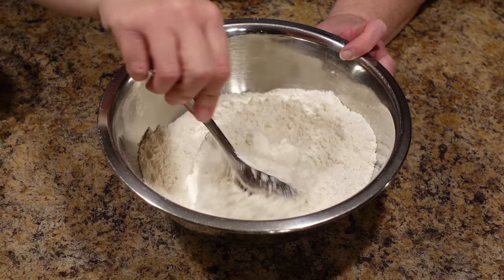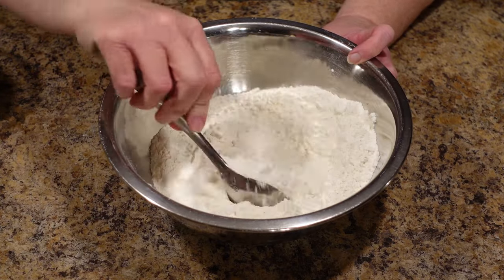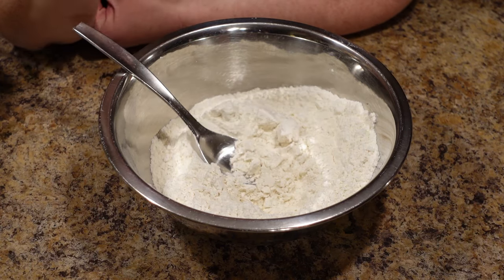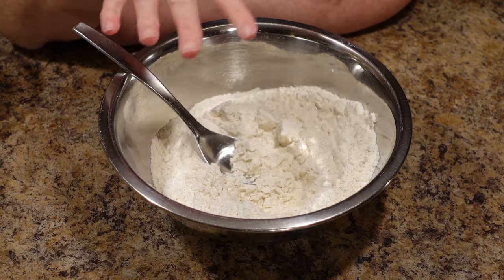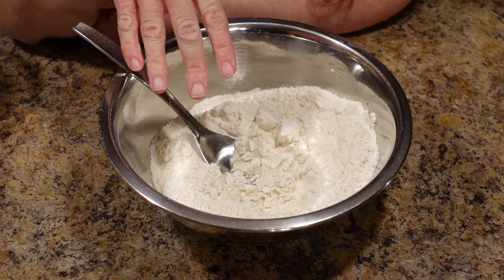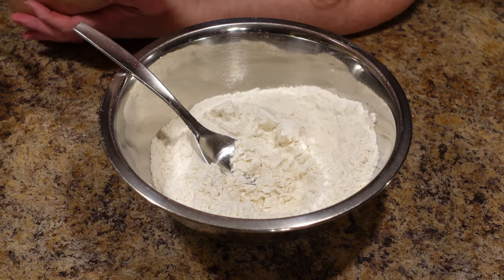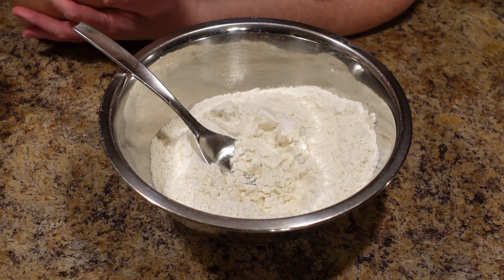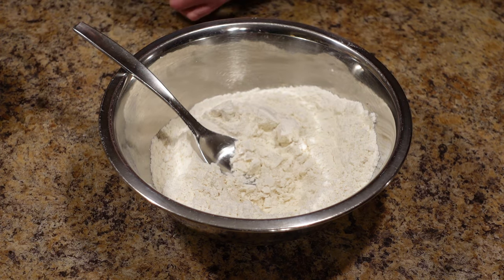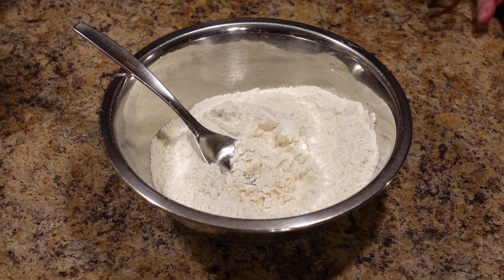Here's my public service announcement: I am using real salted butter. If you don't like salted butter — what's wrong with you? I understand if you can't have it, but if you use margarine they are not going to be nearly as good as with real salted butter. So use real salted butter if you can.